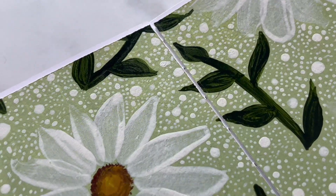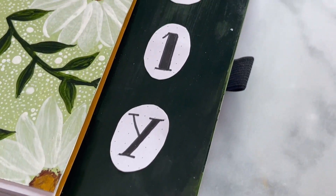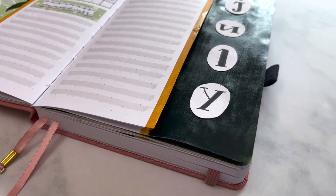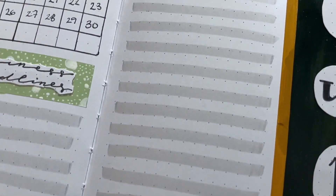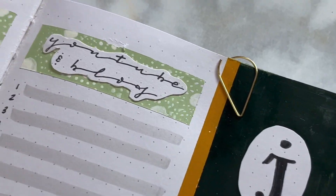Remember when I said you needed two of those paintings at the beginning? Here's why — I'm gluing the second one into the back of my book as a decorative piece. And that's really it! Here's a quick flip-through of everything we did today. If you've watched up until this point, make sure to put a green leaf emoji in the comments below, and if you want to see more videos, stay tuned for next week where I'll be walking through my bullet journal flip-through.